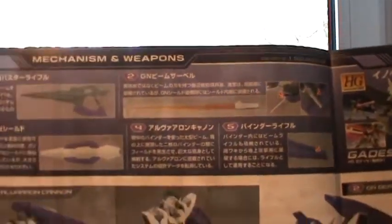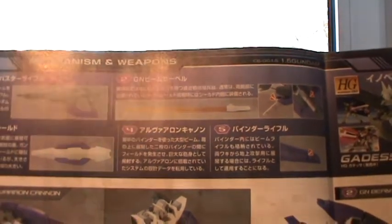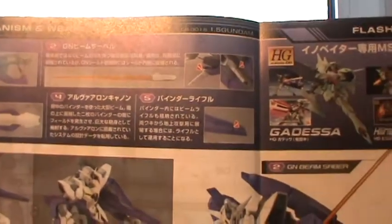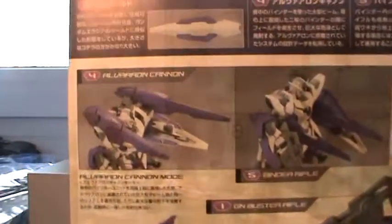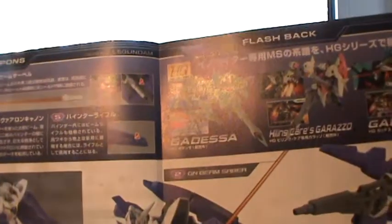For weaponry, you can see the purpley of the orangified beam saber here. I don't actually have any clear paint, so I'll have to keep it clear for the time being — perhaps someday I'll get clear paint for it, or learn how to make it out of normal paint. There are plenty of tutorials on the internet for that. The various weapon modes include: GN cannon, binder rifle, GN buster rifle, GN beam saber, and the GN shield.